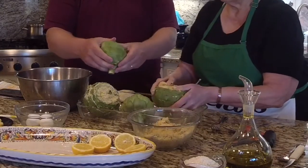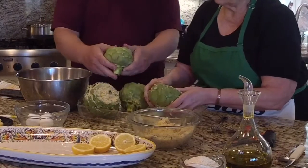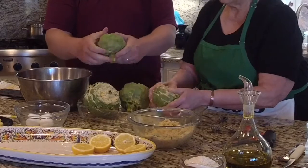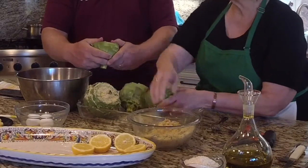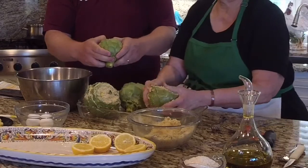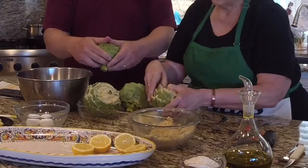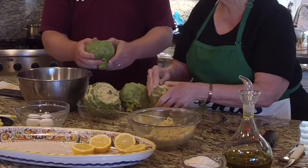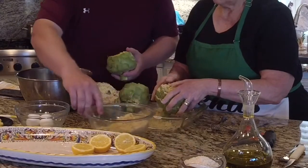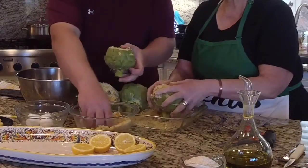The artichoke is actually the flower — it's the blossom of the plant. Italians and Spanish people have recipes using some of the leaves. I think they bread it and fry it — I think they call it cardonia, but I'm not sure. People also put pine nuts, walnuts, all kinds of things in the stuffing. Two cups of breadcrumbs should be enough for four artichokes.